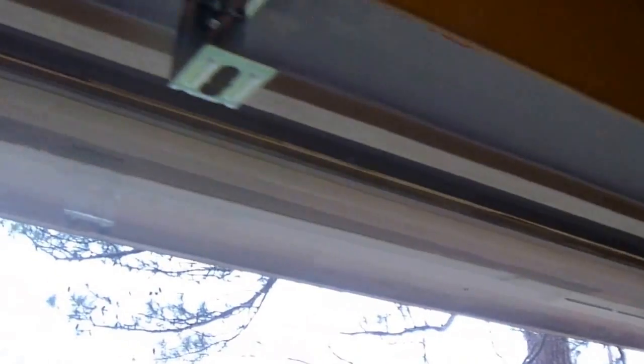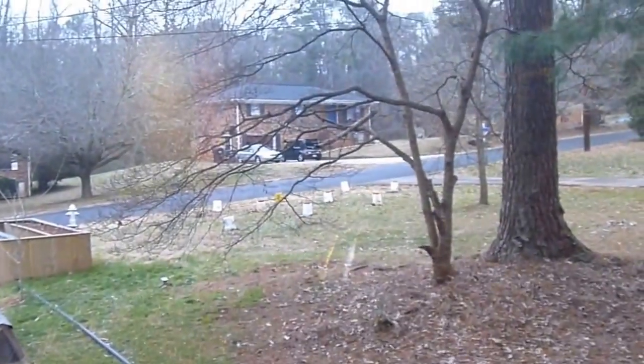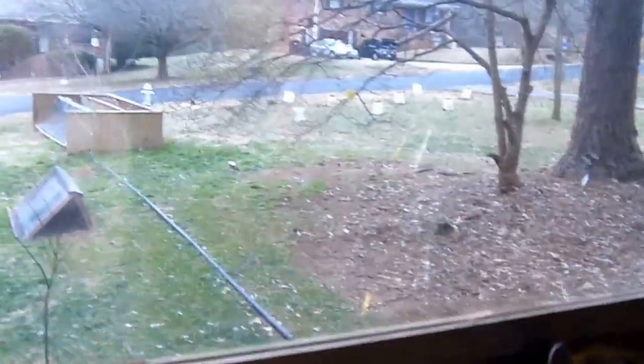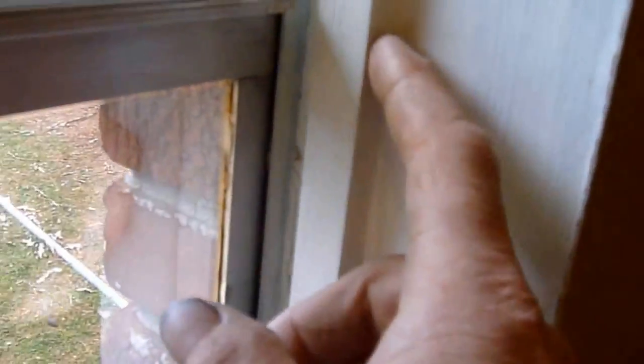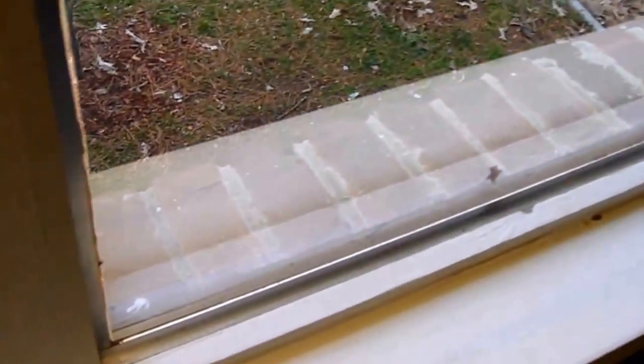Today I'm going to insulate the windows. This is just single pane windows — it's actually got a window film on the glass itself, but I'm not going to talk about that too much. What I've done is I've put some little pieces of wood on, tacked in with some nails, and caulked the corners so it'll make an airtight seal. And now I'm going to add some window film to it.